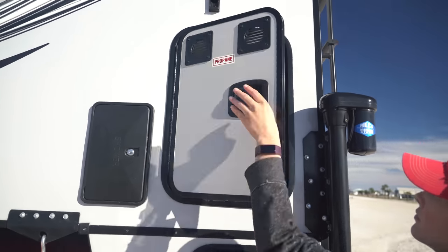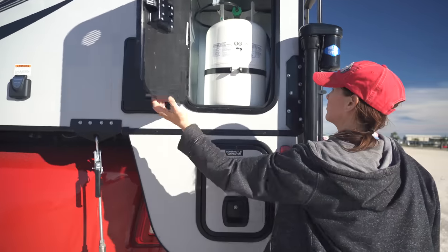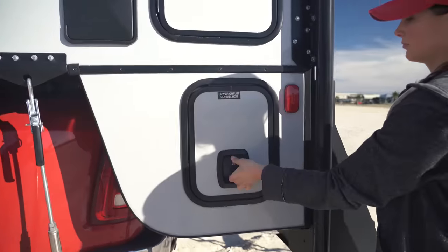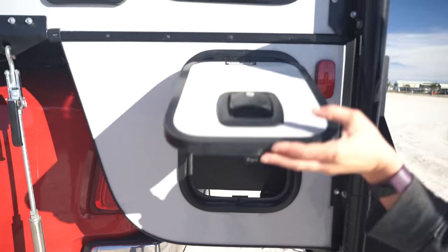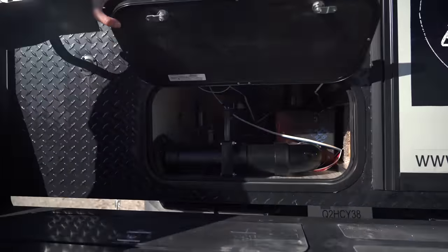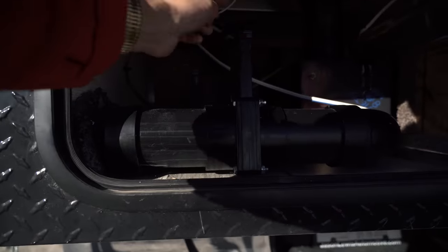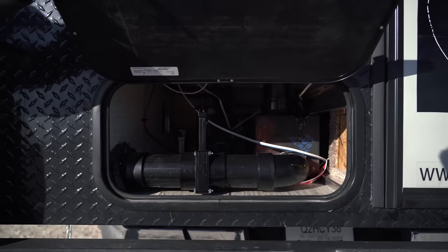We have a propane tank up here, and then down here we have the sewer connection — this is the spot where you would connect and drain your sewer. We have the holding tanks over here, so this is the gray water and the black water. All you have to do is give a little pull on that and that will empty your holding tanks out.